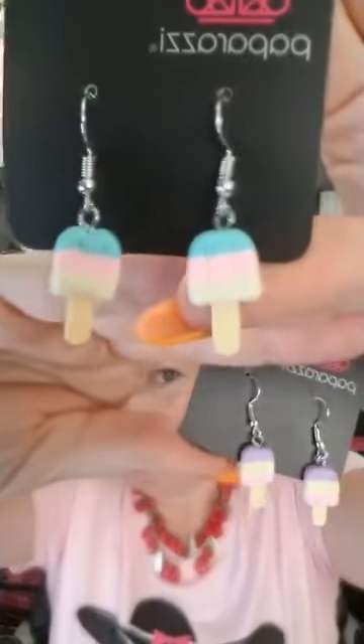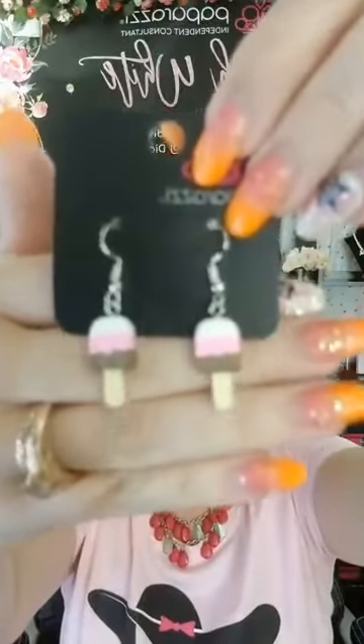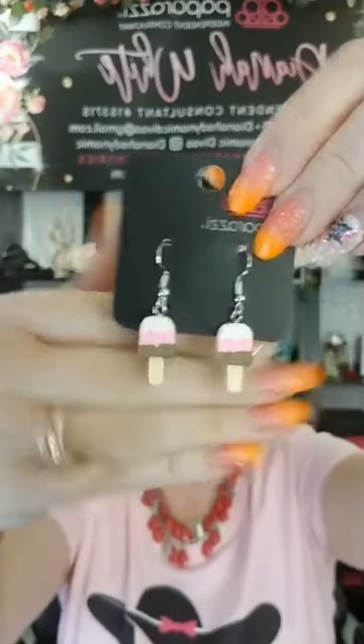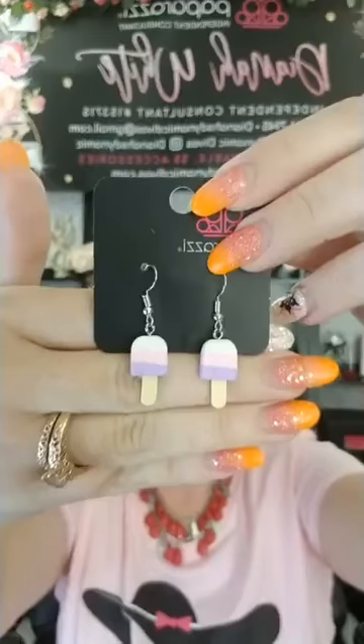Here is your blue, pink and yellow. Here is your purple, yellow and pink. We've got white, pink and chocolate — vanilla, strawberry and chocolate. And we've also got white, pink and purple. If you'd like any of those, tell me the color and comment number 101.